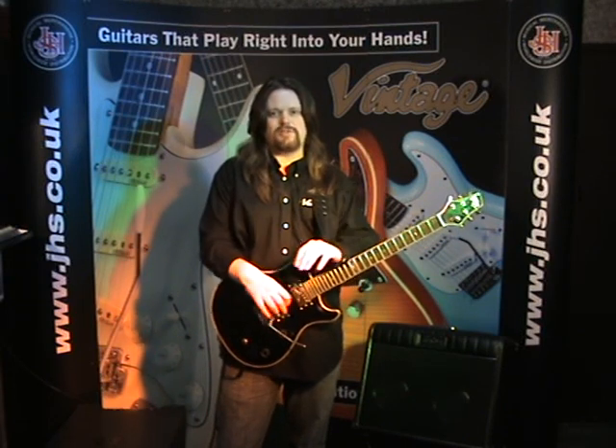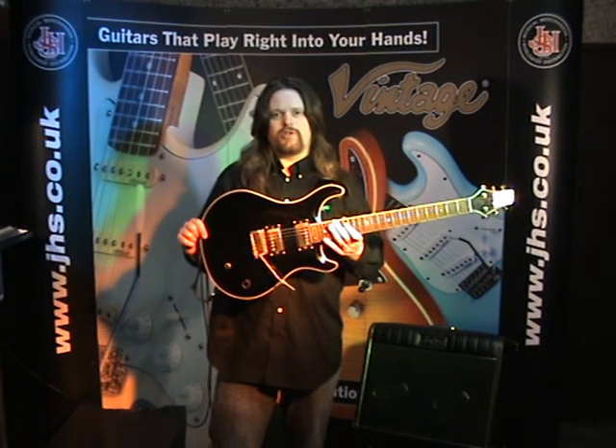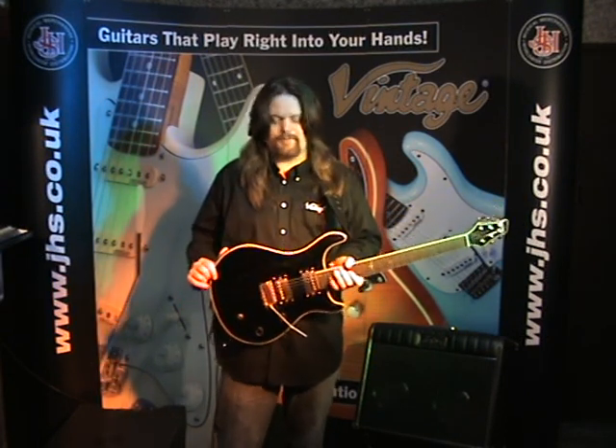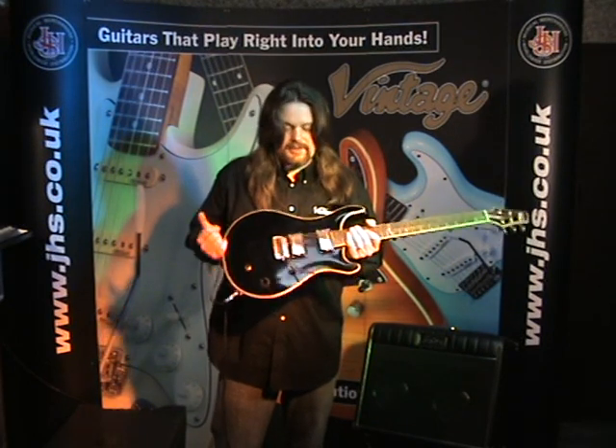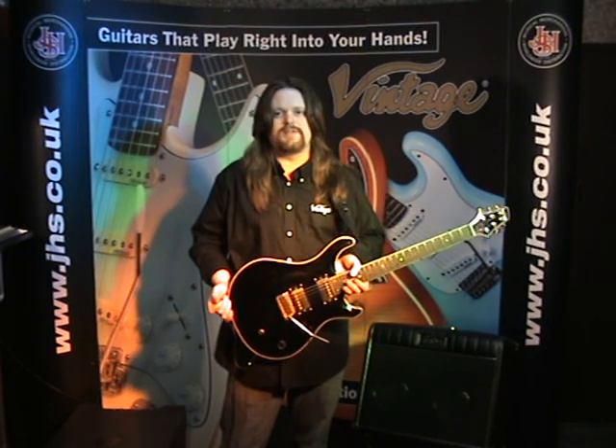Hi, I'm Gavin Colson from JHS and this is the Vintage VRS100 guitar. VRS of course stands for Vintage Rock Series and this guitar is chock full of features, all put there by clever design man Mr. Trevor Wilkinson.